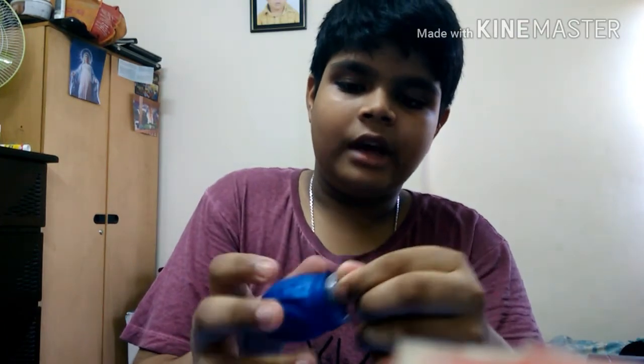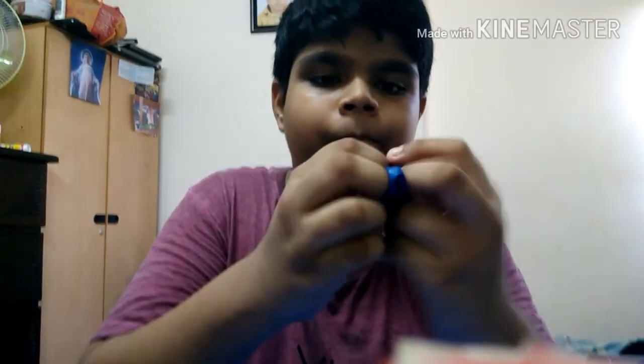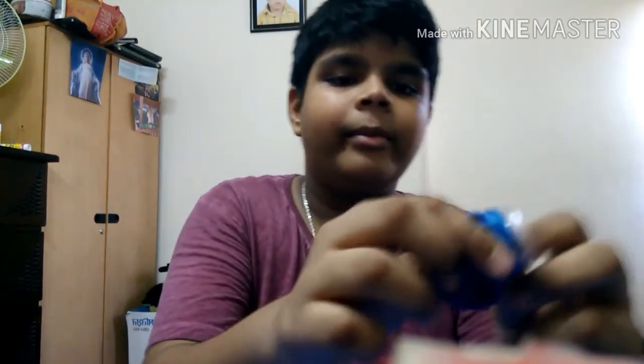So now let's continue with our progress. First, you need to take your cap, then put your balloon inside right there. After, it will look like this. You need to put it a little bit lower. Then take your band and put it back where it was. It's finished.